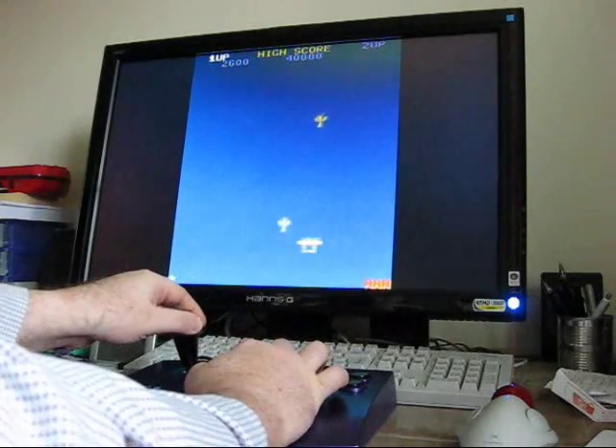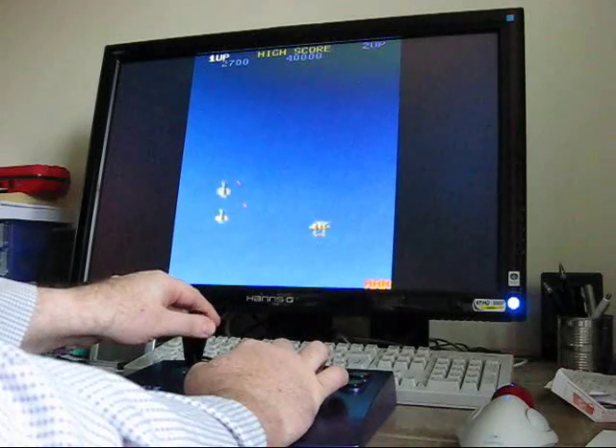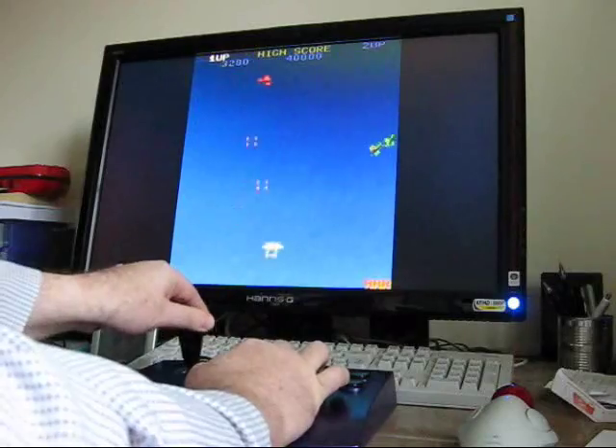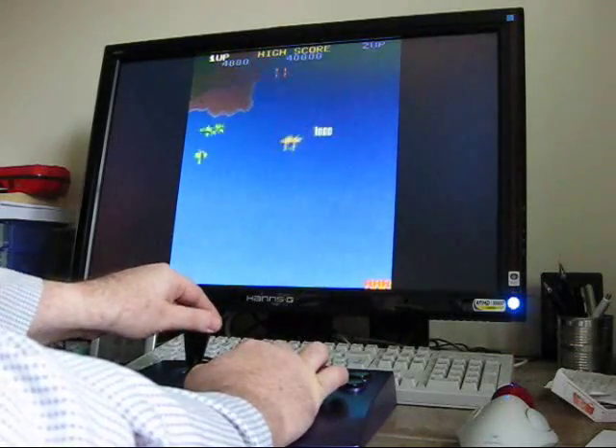I played this for a couple of hours actually after I finished making it. Great fun. I do like these old games — great fun playability.